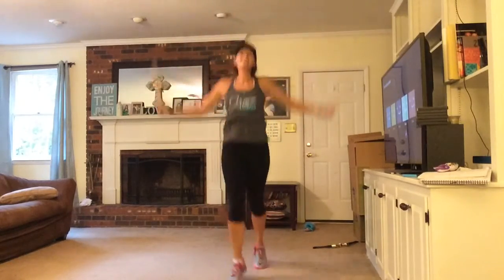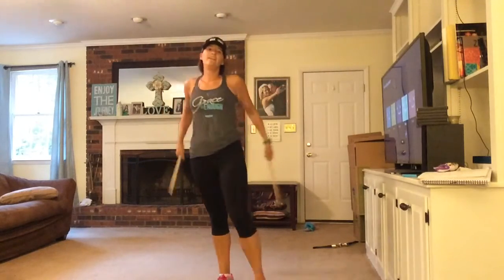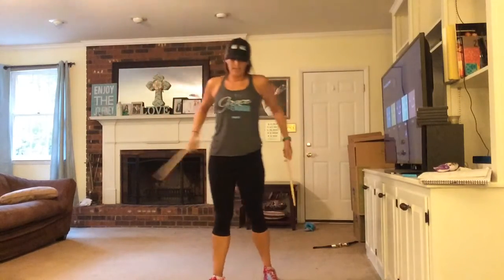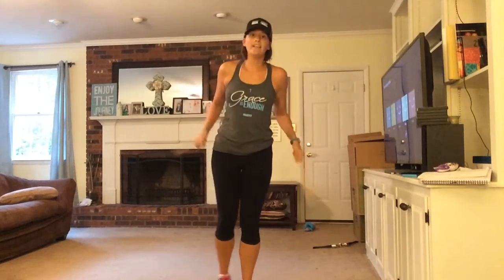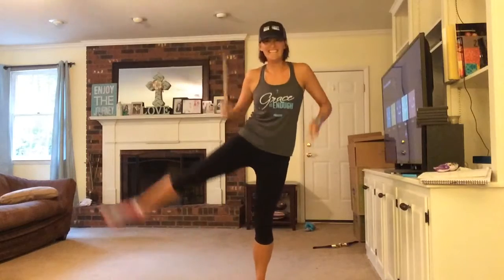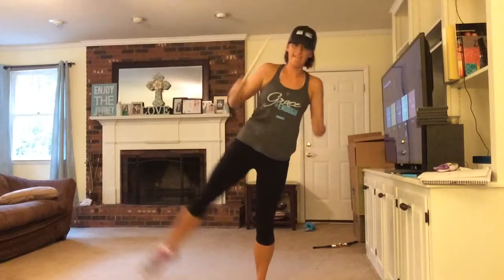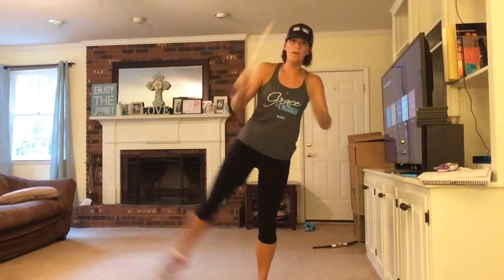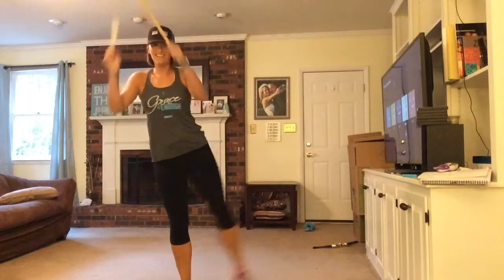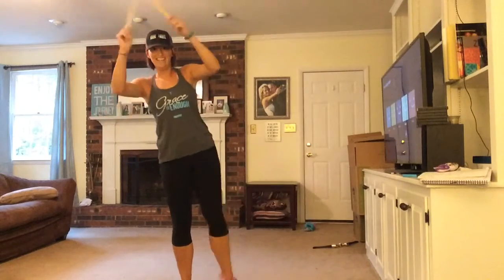We're going to go to a sad leg lift next. Let your heart rate come down a little bit. Sad leg lift — pick one leg. Eight more. Four, three, two — switch sides. Come on. Eight more.